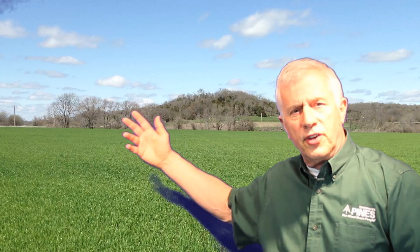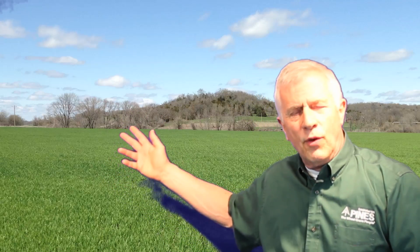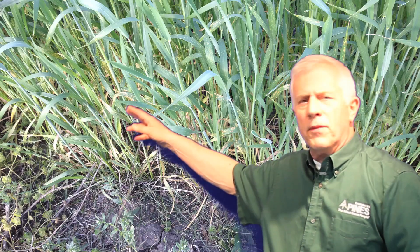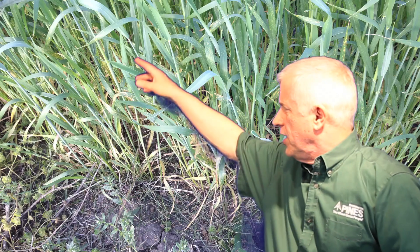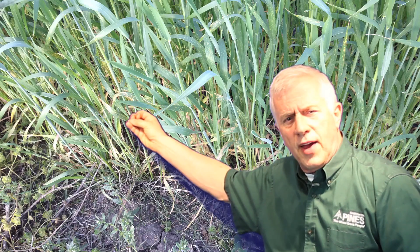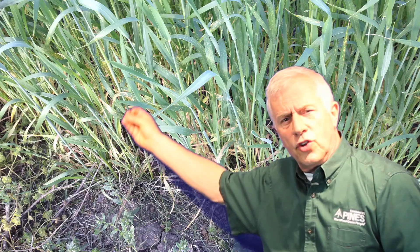This is where you get into the distinction between true wheatgrass, such as we grow at Pines, and what they call flaggrass, which is really not wheatgrass at all. Flaggrass is the wheat plant after the wheatgrass stage. As you can see in this picture, at the bottom of each of these stems is a true wheatgrass, which has now lost all of its nutritional value as that nutritional value has gone to make the grain.